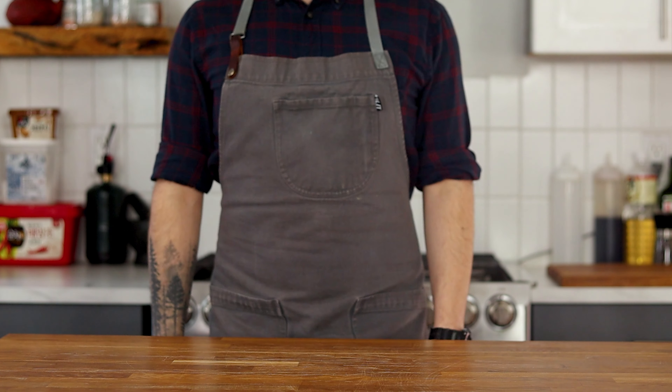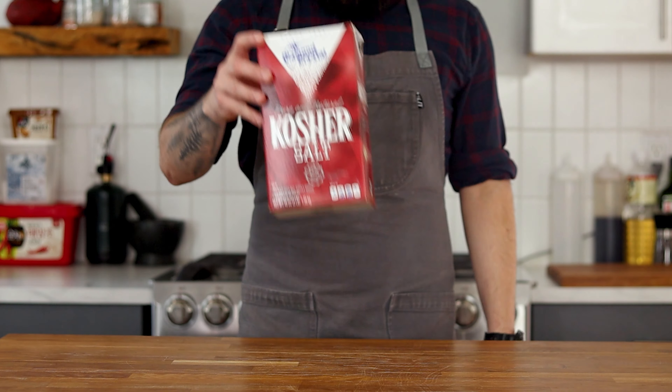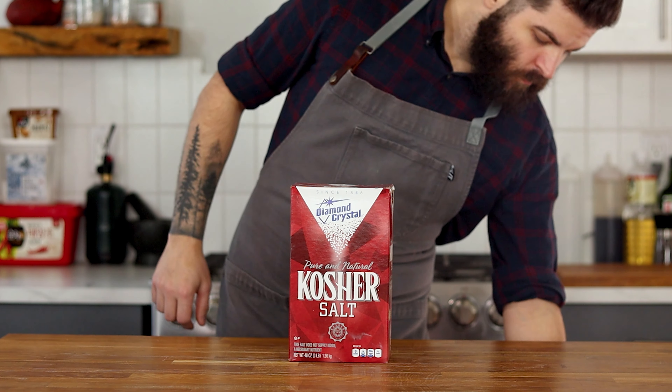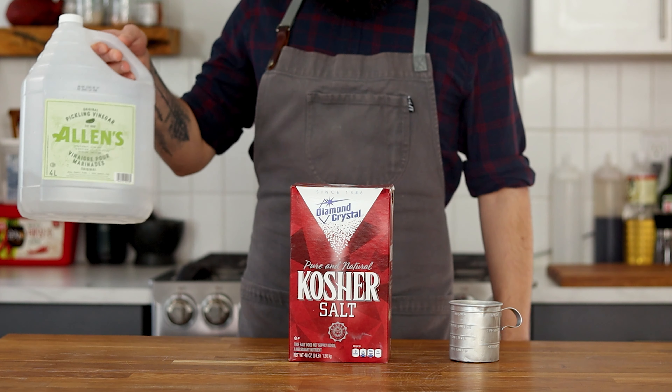The last pickle recipe you will ever need is kosher salt, sugar and vinegar.